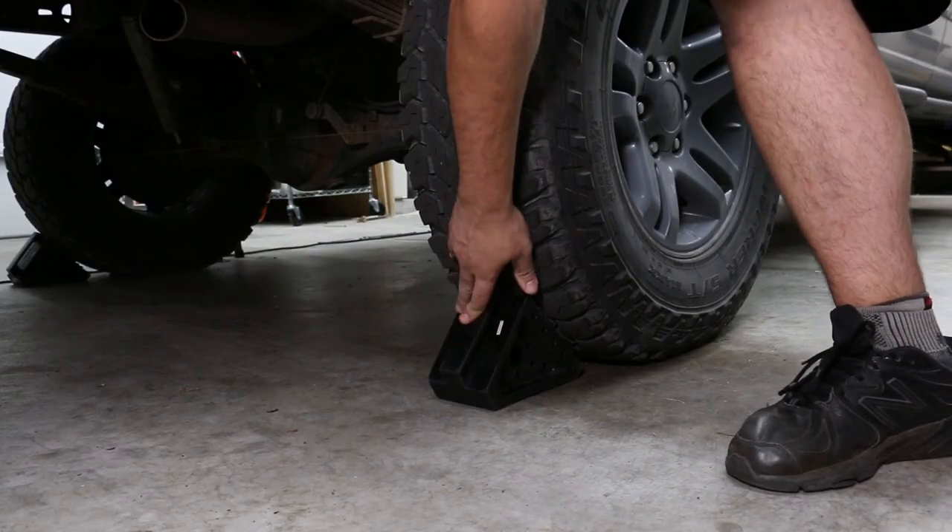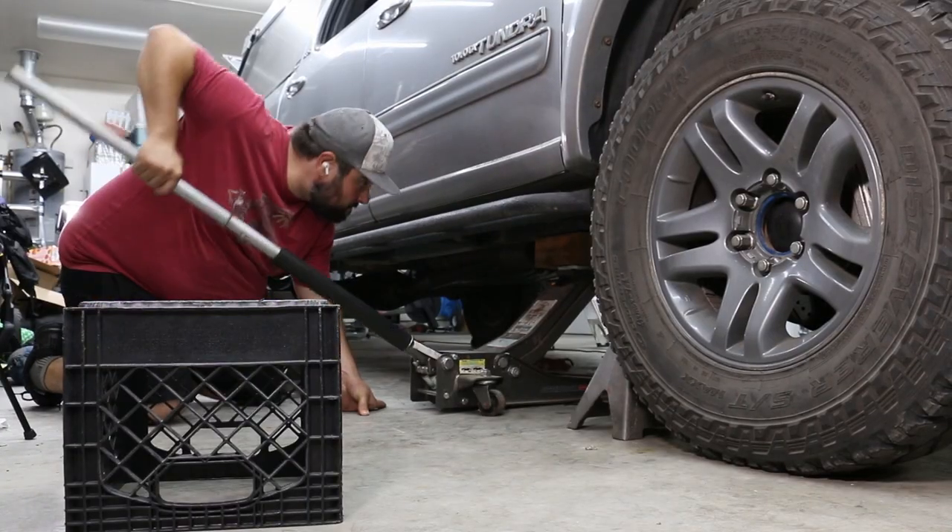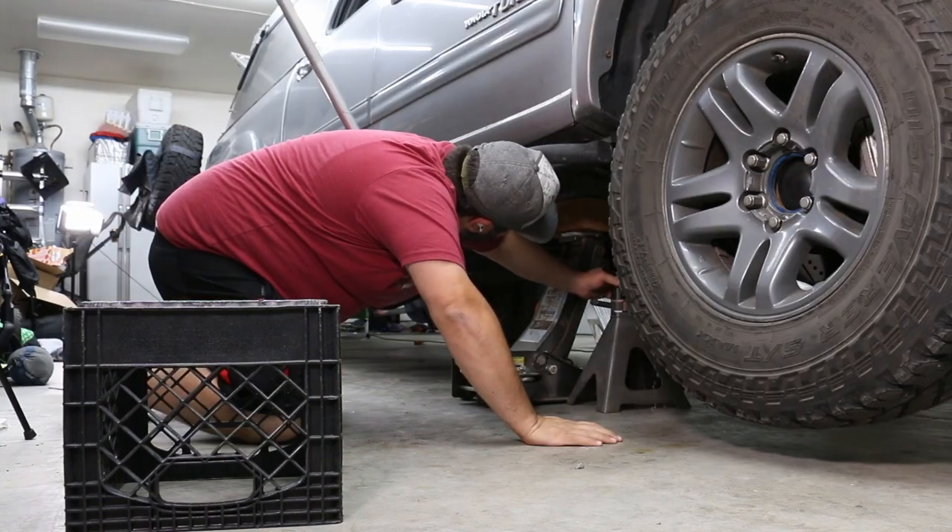Really looking forward to getting these in. First things first though, I've got to get the old ones out, so I'm gonna block the back tires, break the lug nuts loose, jack the thing up, put it on jack stands, and work on getting the old one out.